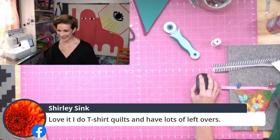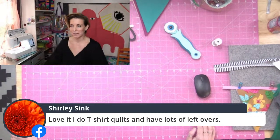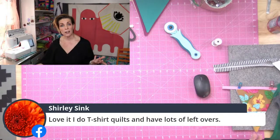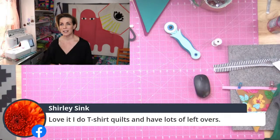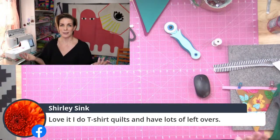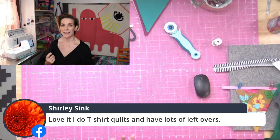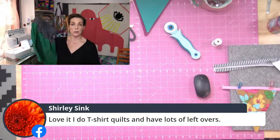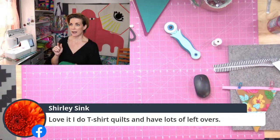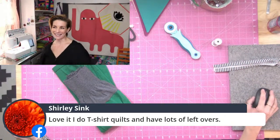I'm so grateful you were here with me — this has been so fun. I really look forward to these lives every week. Feel free to share — every like helps this page grow. I'll post when I'm going to do the t-shirt skirt live — you just need elastic thread. Have a great weekend and a great Fourth of July, and let me see your buntings if you make any! Bye!